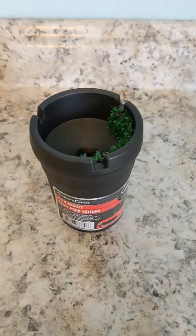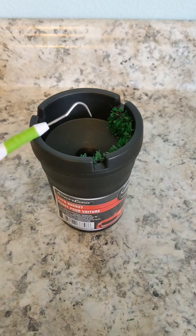Hey y'all, Cat with Calico Kelly Designs. Super fast weeding trick for you. Do you often have trouble getting the little pieces of vinyl off the end of your weeding tool?